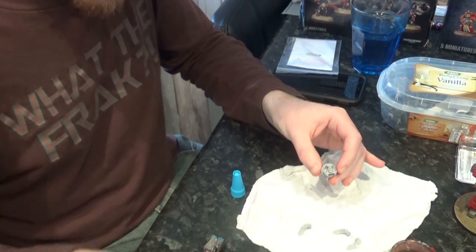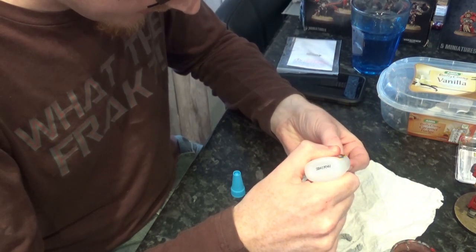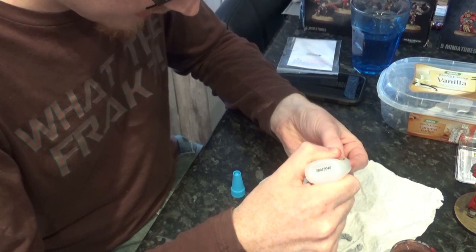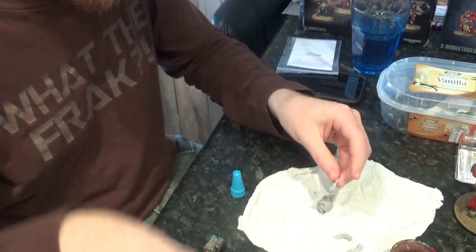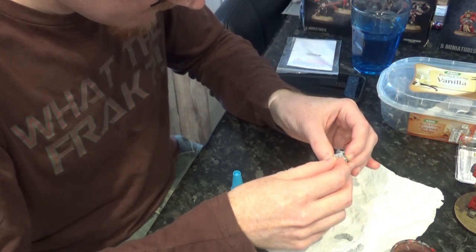I think at this point I can just stick these three siege claws in. I think they're just going to need a little bit of glue on the underside of each one here.